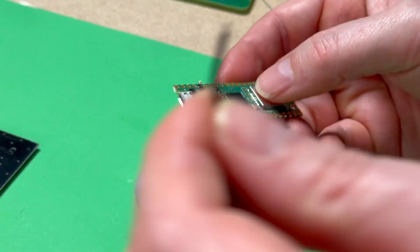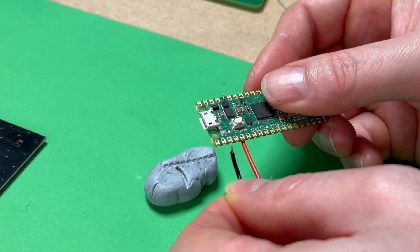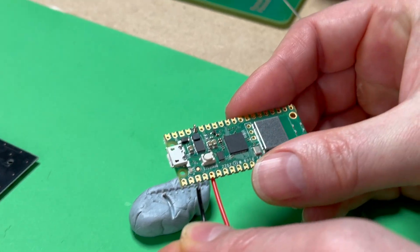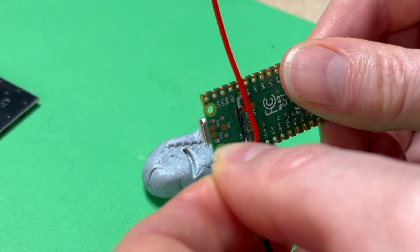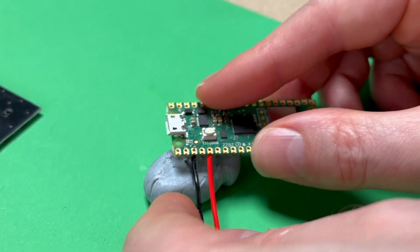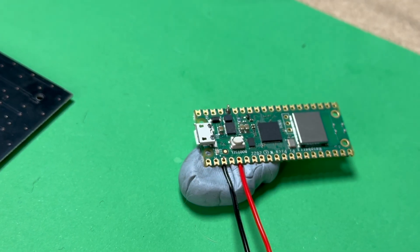Now that's soldered, we're going to focus on the ground wire. I've exposed the wire, and ground is any three pins from the edge of the Pico. So I've counted three from this side and I'm going to put it from under the Pico into the third hole from the edge. Now I'm going to put that in the Blu-Tack and then solder it.